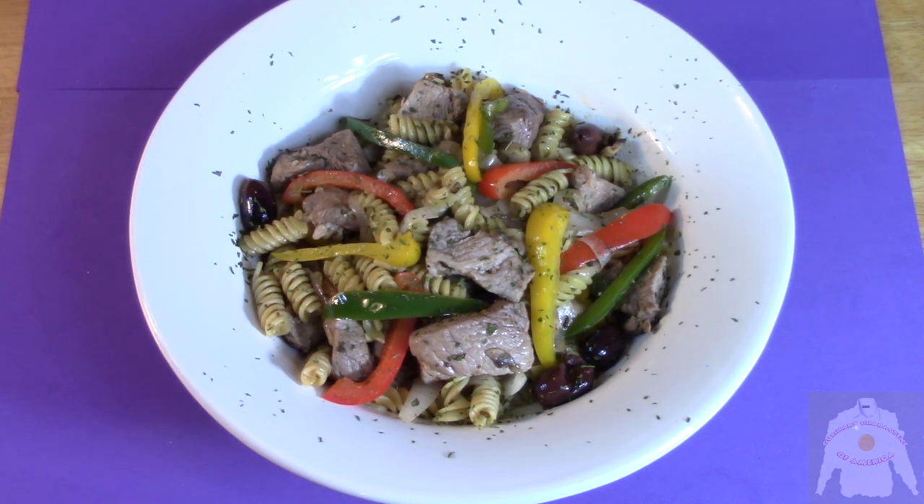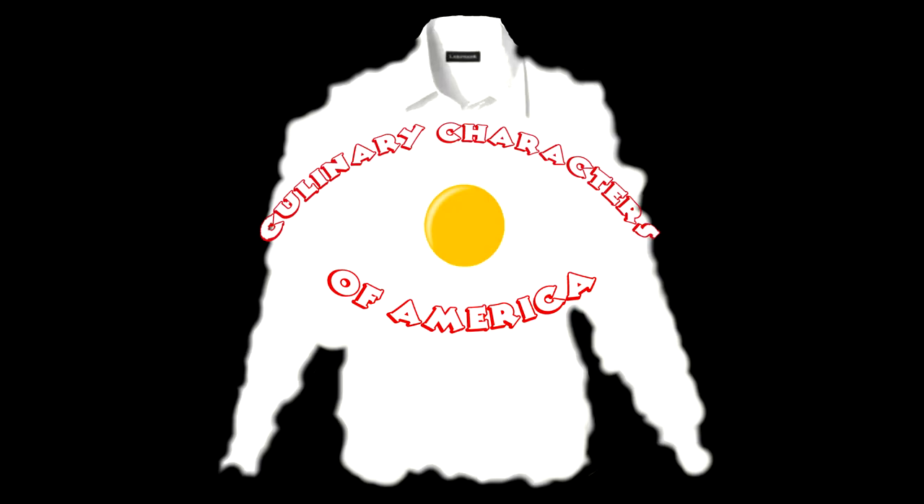That looks great, Chef. I see you even put a little pigtails in there. They're not pigtails, but rotini — they are pasta shapes, Grandpa. Like the shape of your head, which is square. Cooking with Kooks is a production of Culinary Characters of America.